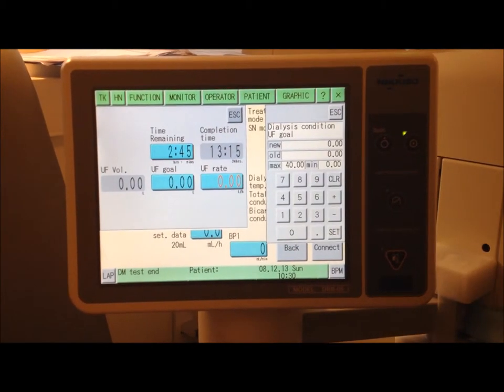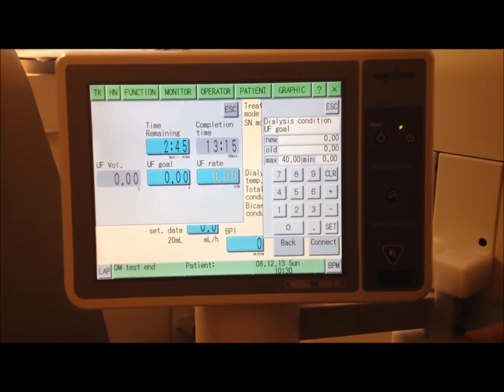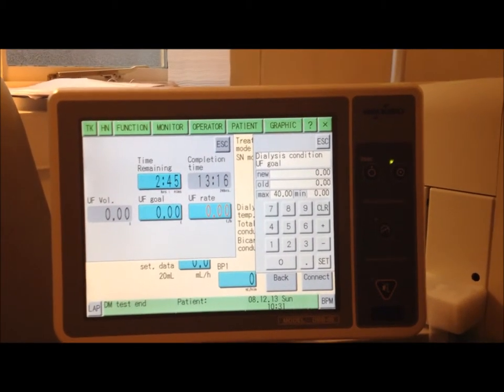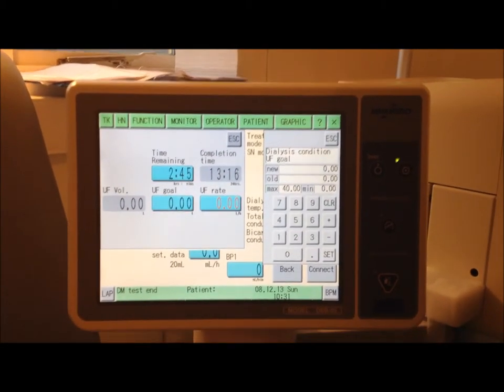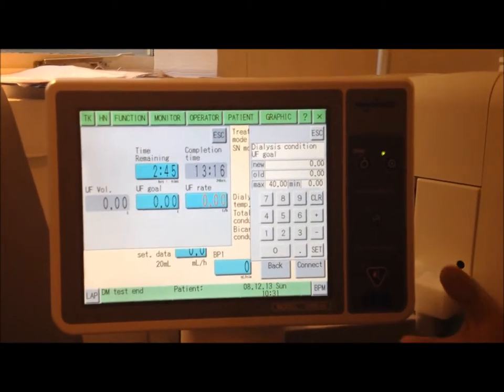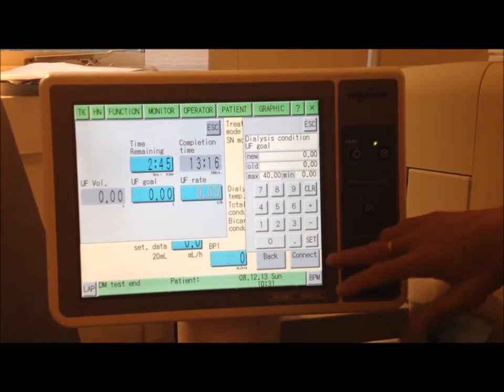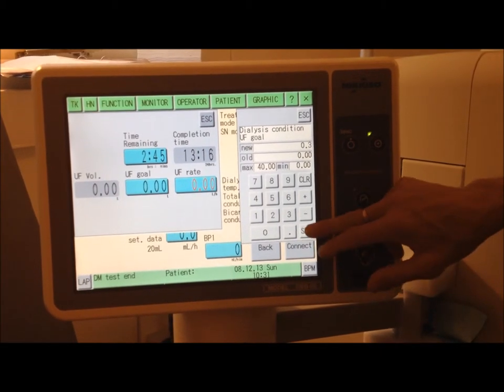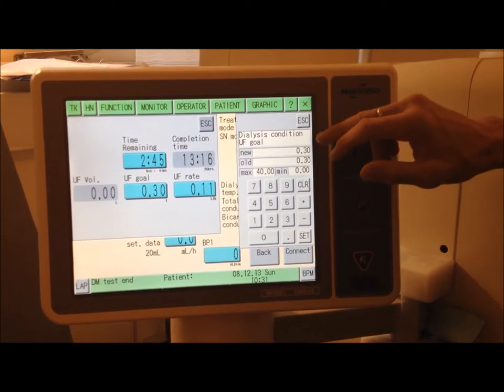UF goal — that's the amount of fluid that you're removing. Because I've got residual renal function, my kidneys are still doing some work, so I don't actually have to remove any fluid. But the minimum this machine will take is 0.3 of a litre. Set that, come out of that.